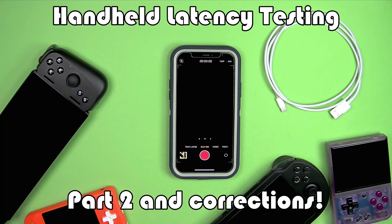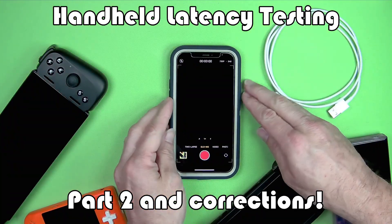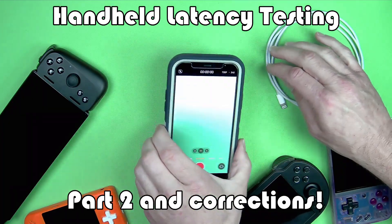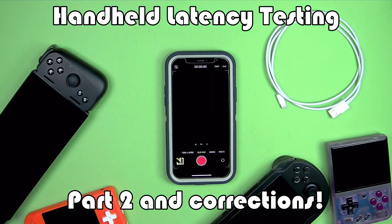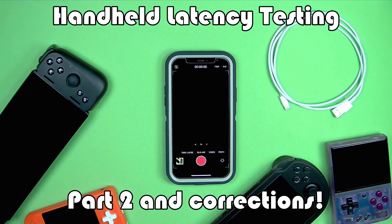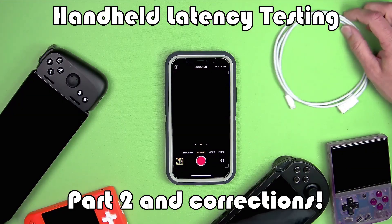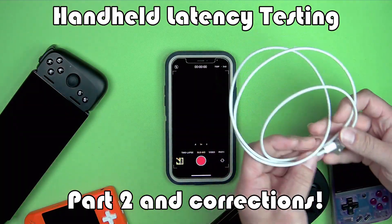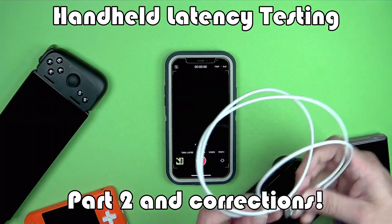Welcome to the channel. Today we're doing part two of our handheld latency testing, and you might notice the annotations and corrections down here at the bottom. Let me introduce my iPhone 12 — here is the slow-mo mode for video recording, which is what I'm using to record these handhelds for testing: 720p at 240 frames per second.